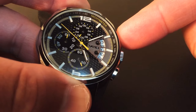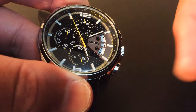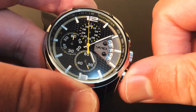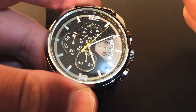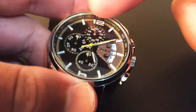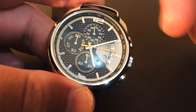Then you press the top to stop, then press the bottom one and it should reset both the top and the bottom. You can see there's a tachymeter with numbers and markings on the inside bezel.